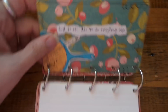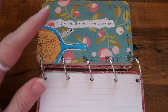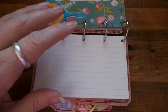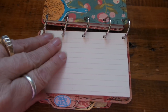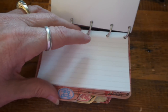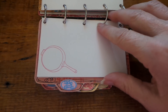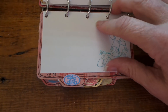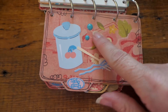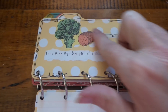I cut out pictures from one of my vintage cookbooks just to add a little design. We didn't have to decorate the cards, but for some of mine I used blank index cards with the Cosmo Cricket stamp set, and then another one is also from that cookbook.